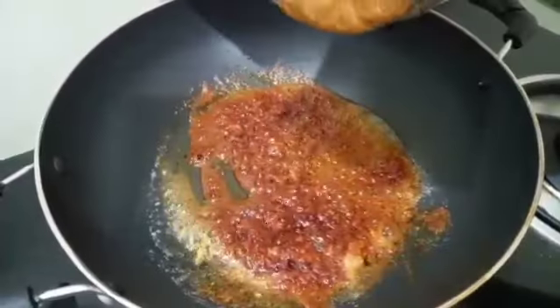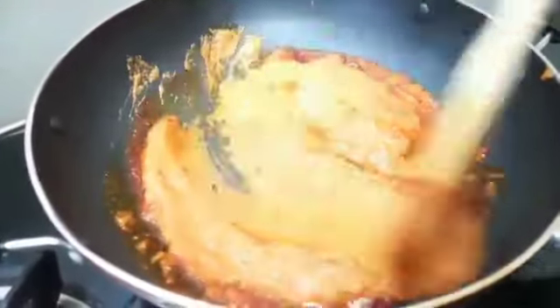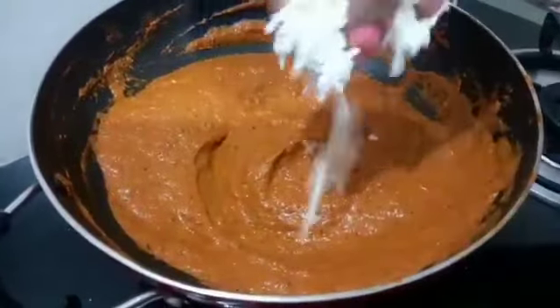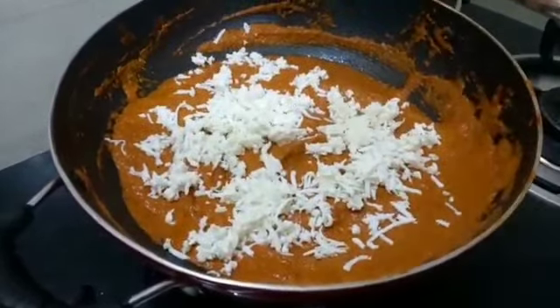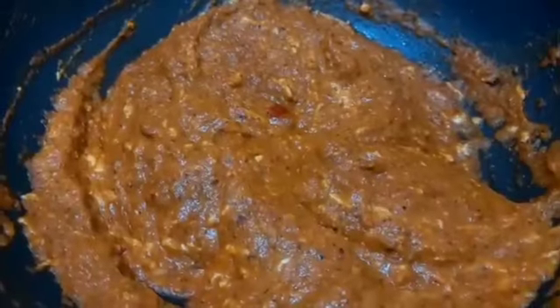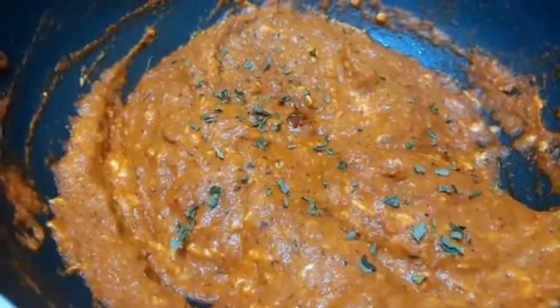Add 1 tablespoon of green chili, 1 tablespoon of honey, and 1 tablespoon of cinnamon powder. Now adding paneer will give a nice chunky texture. Add crushed kasuri methi — mark my words, it will become a magical dish.